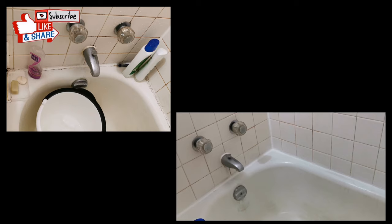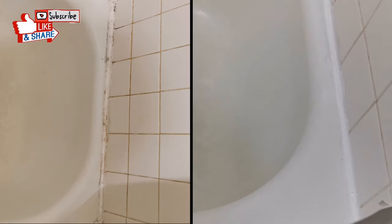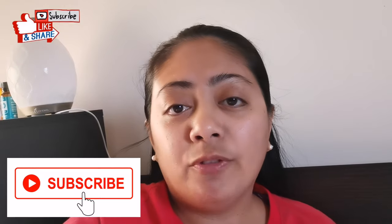Here's how it looks like now, and here are the before and after photos as well. So there you go — that's how I did our friend's bathtub. I hope you enjoyed watching it, and if you find this helpful, please leave a comment and click like. Subscribe if you're not yet a subscriber, and I'll see you next time. Bye-bye!